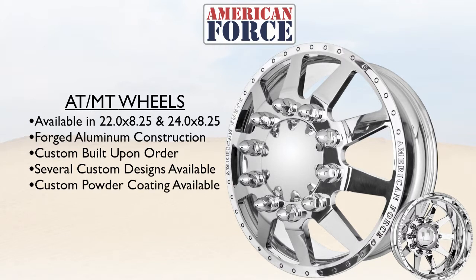Along with the standard mirror finish, we also offer custom powder coating. Like all American Force Wheel products, we stand by our wheels with a lifetime warranty.